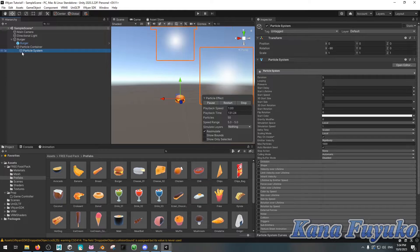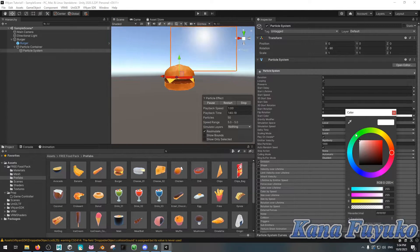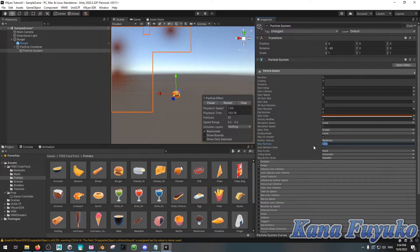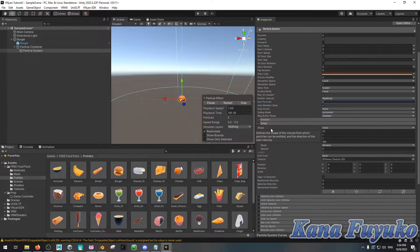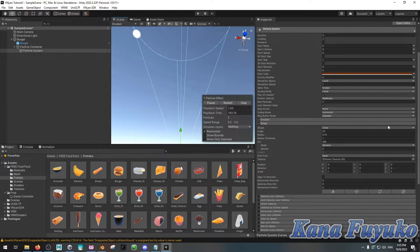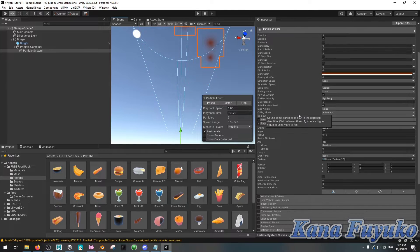With the particle system, you can adjust the settings however you want. In the start color, set the color to whatever matches your food prop. You can set the max particles to 5 or something. You can adjust the color of your particle, set the max particles, and set the radius so it's smaller and not too big. That's all you really have to do for a simple setup, though advanced users can play with these settings a lot more.